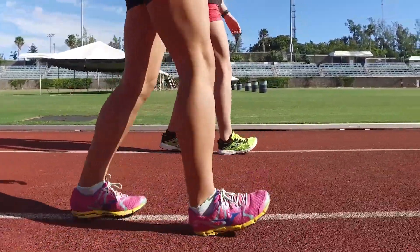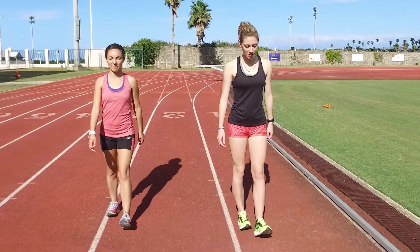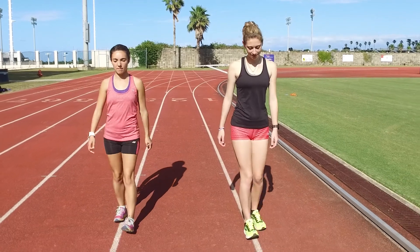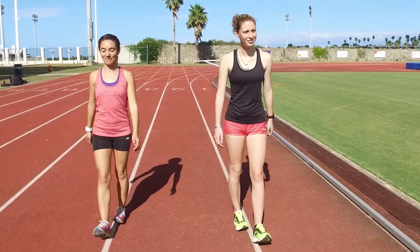If your shins can't handle this distance, stop walking on your heels briefly and stretch out your shins. Once you have stretched properly, resume heel walking the remainder of the 30 meters. Upon completion, always stretch out your shins completely. You'll feel much happier that you did.